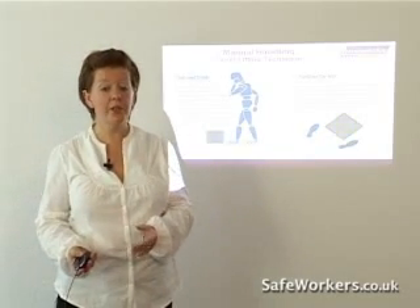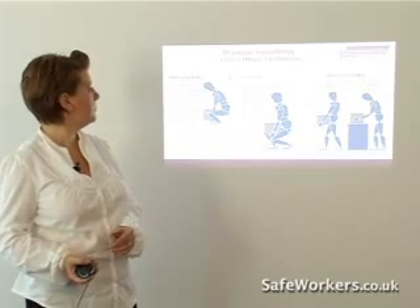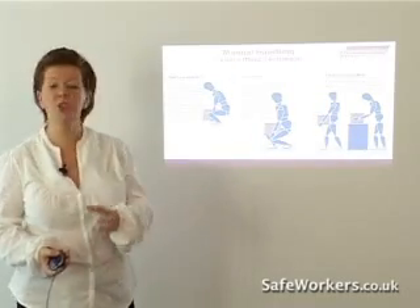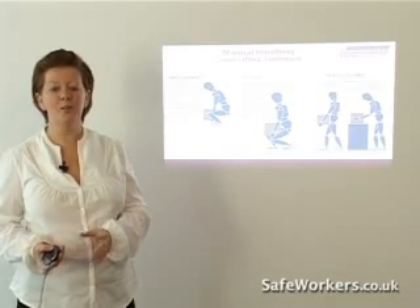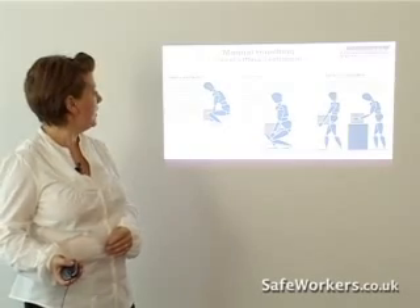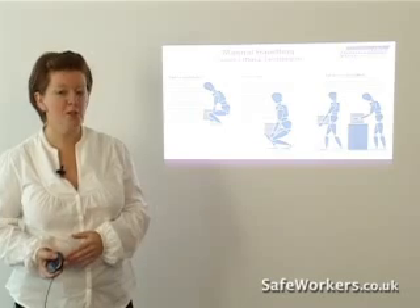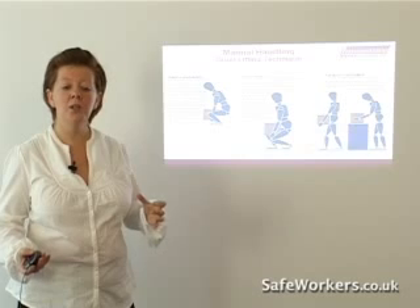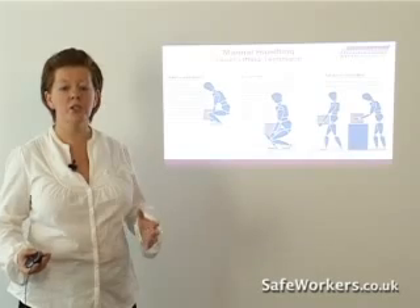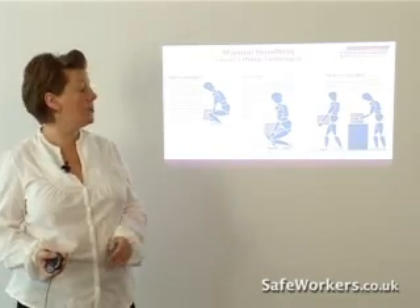Also, position the feet correctly. Give yourself a good stable base. Adopt a good posture — you'll have heard the term many times. Don't bend your back, bend your knees. That's still more or less true, although we're not quite as obsessed with not bending your back. But keep your back in a nice natural position, and remember to bend with your knees to take the weight of that load with the help of the big muscles in your legs.